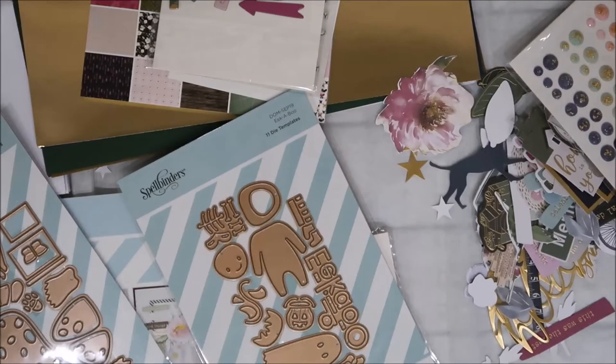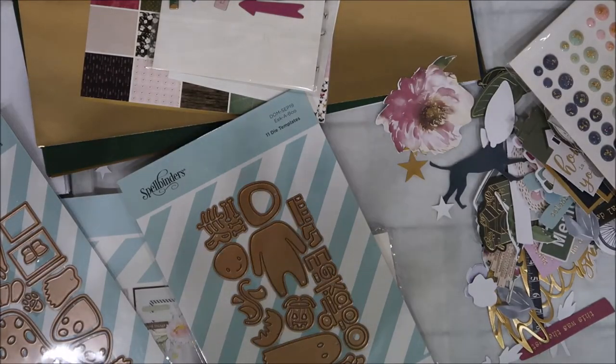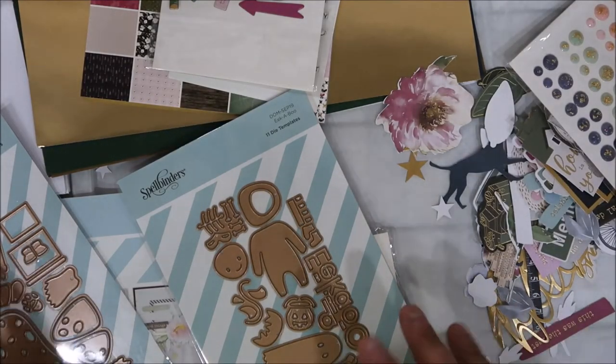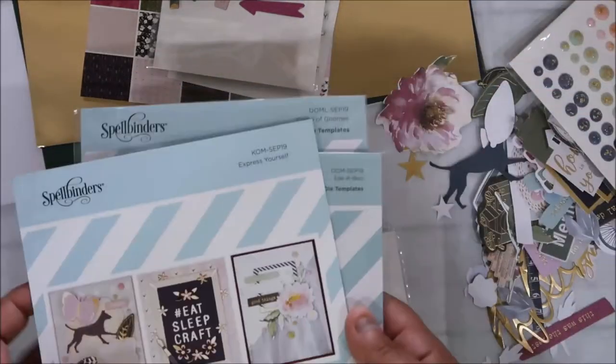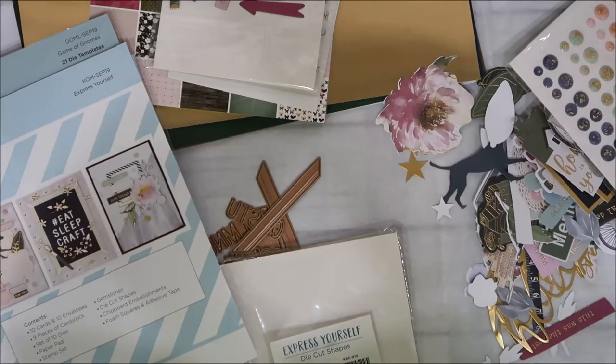All right, that's September's kit - I love it! I cannot wait to see what they bring us next month. Take care, we'll see you all next month, bye!